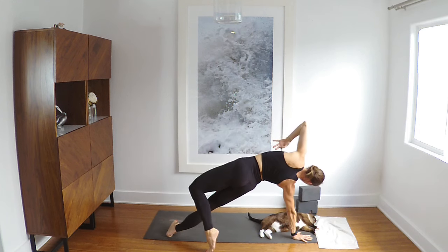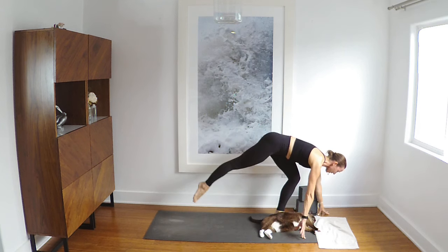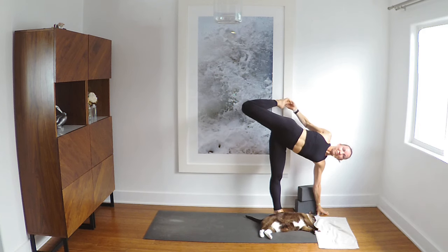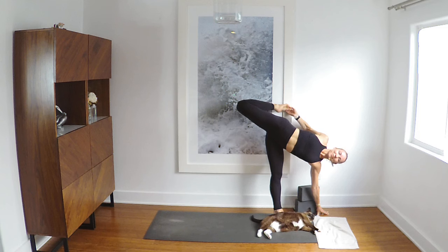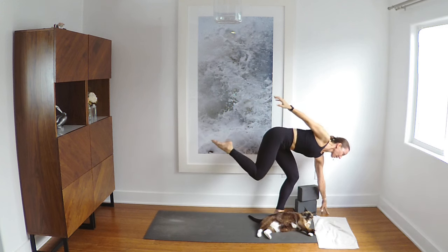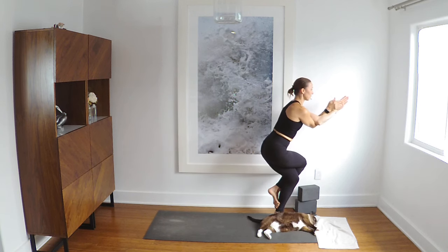Left foot to top of the mat, both legs straighten — blocks are great here. Soften the front knee — Ardha Chandra Chapas. So good. Soften the knee, bring both knees around, or the body around. Cross or wrap, and left arm on top or arms together — eagle.